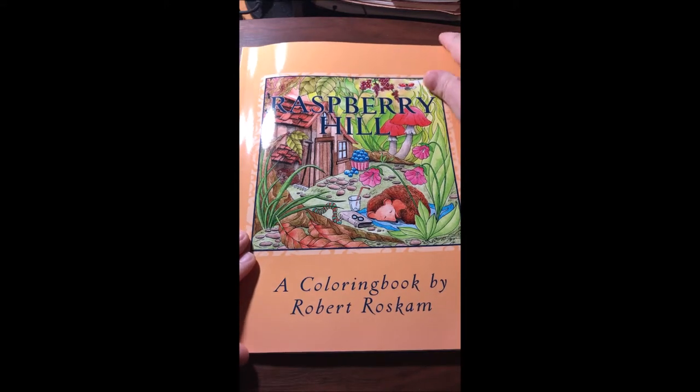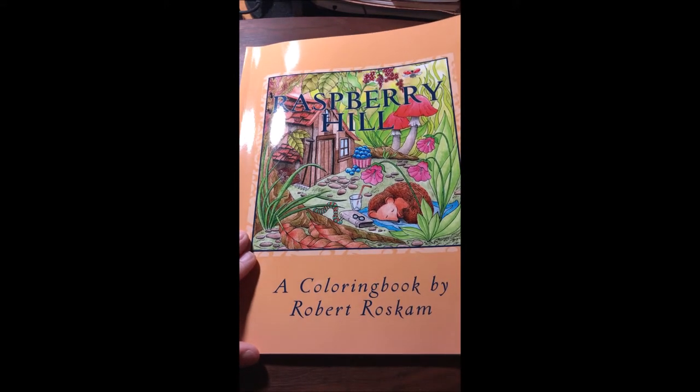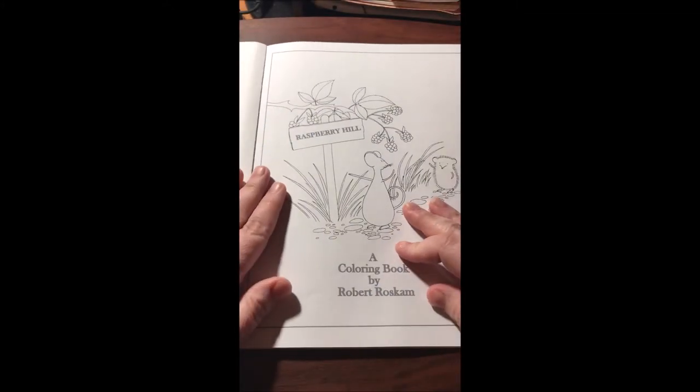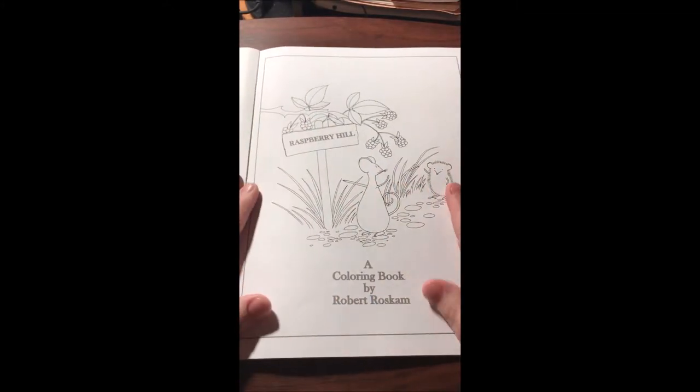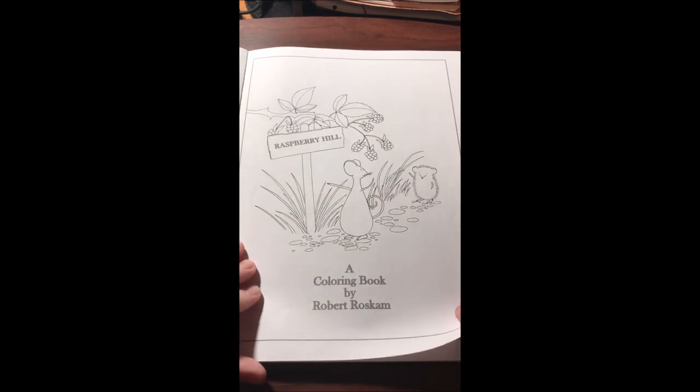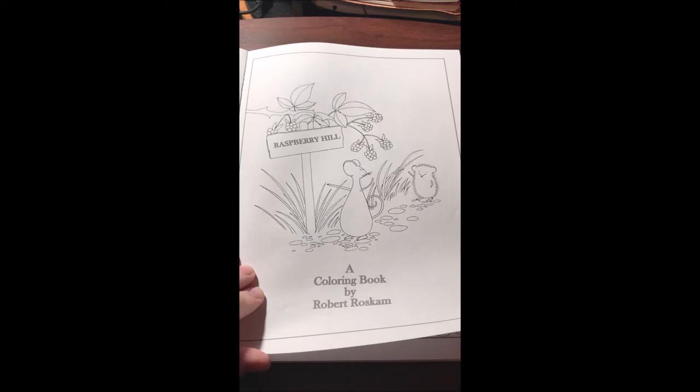Hey guys, I have a new book today. This one is called Raspberry Hill by Robert Rascom. I have several of his books and they are just gorgeous. This one is really cute, really whimsical — single-sided, non-perforated, they're squared off.